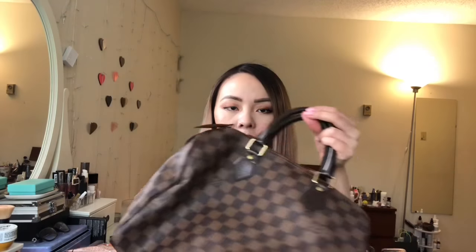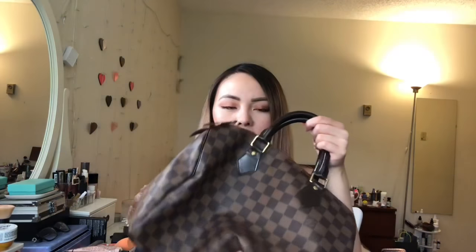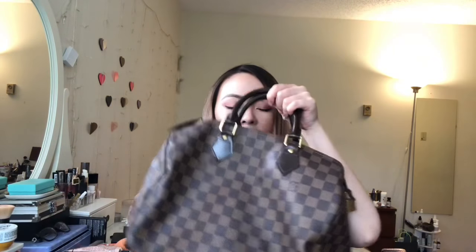This bag, when you put stuff in it, tends to just droop because it doesn't really have any structure. It will droop like this when you're carrying it. Having an organizer inside will not only make it easier to find your stuff — this is just one compartment, a bottomless pit — you really have to dig for your stuff.